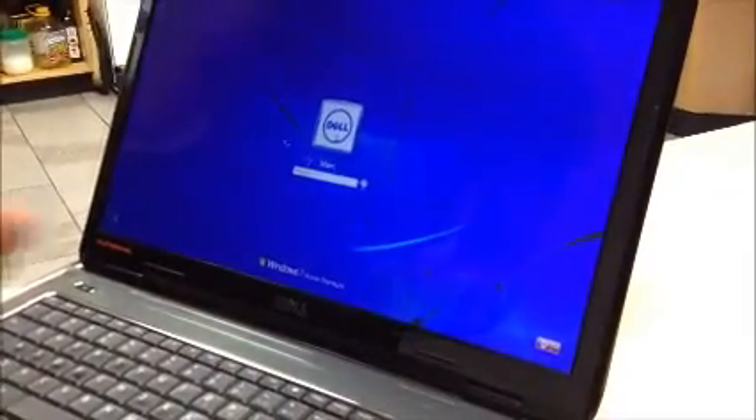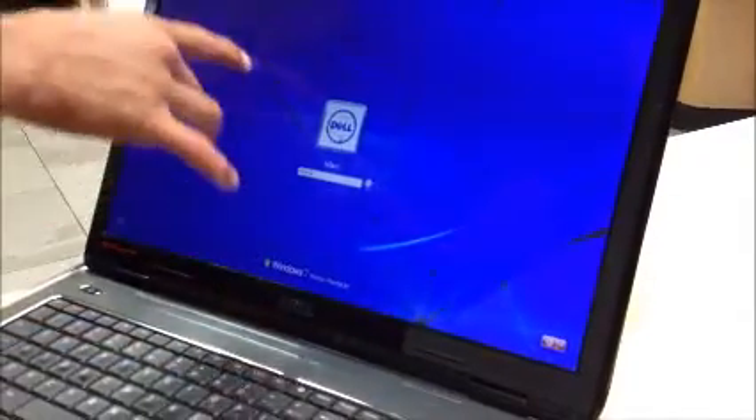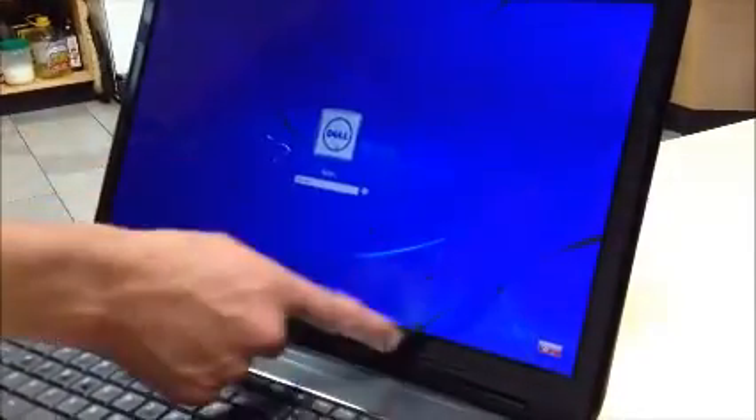Today we're going to change a Dell Inspiron screen. As you can see, it's very, very broken — it's sustained a pretty good fall.